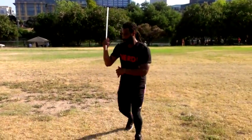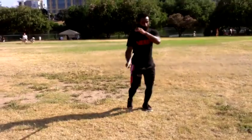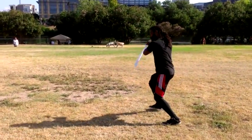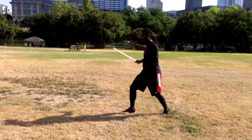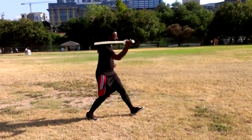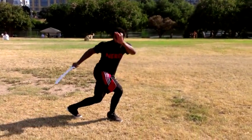Play with the sword. Play with your movements. Play with your footwork. Relax. Visualize engaging someone with the blade. You can imagine and envision engaging several people as you move.